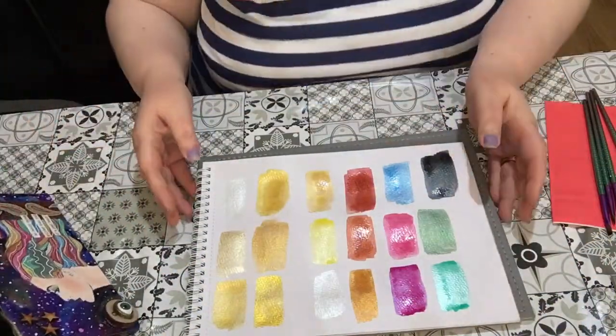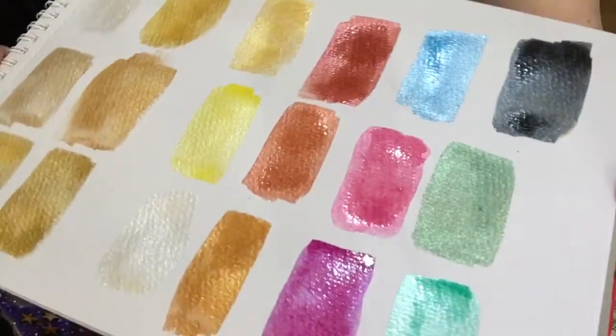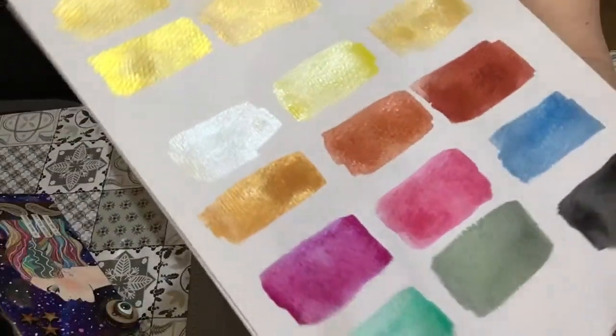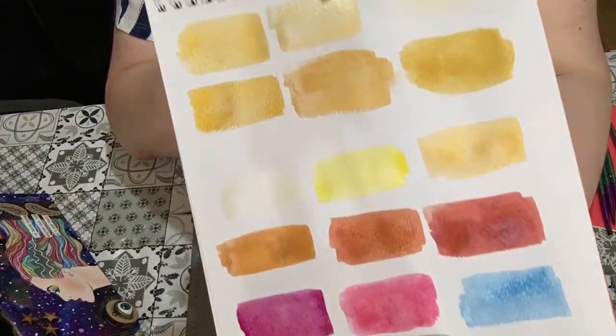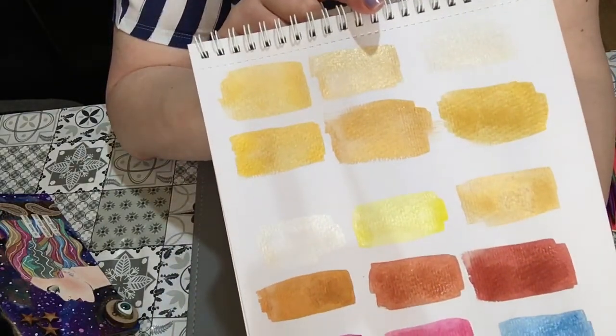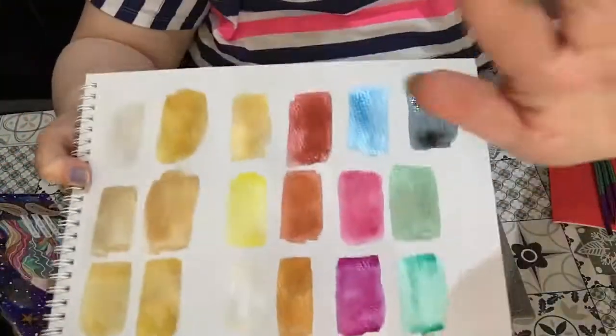Just normal acrylic sprays, not alcohol inks. I thought I'd come on and share these — they are drying a bit better now — and I thought you might like to see those. On to the next video — okay, bye for now!